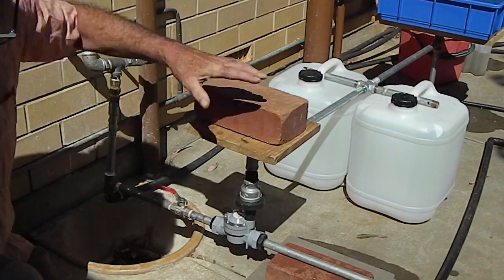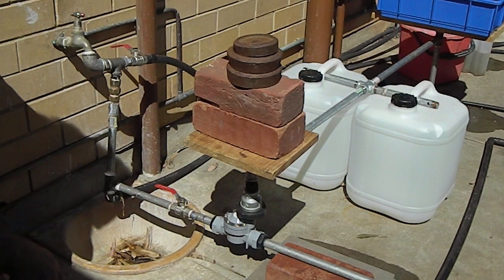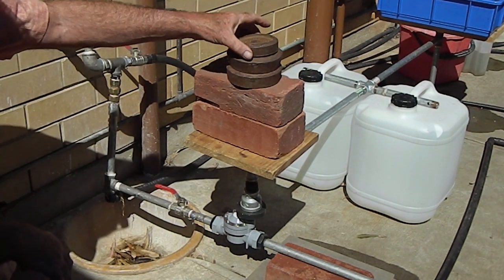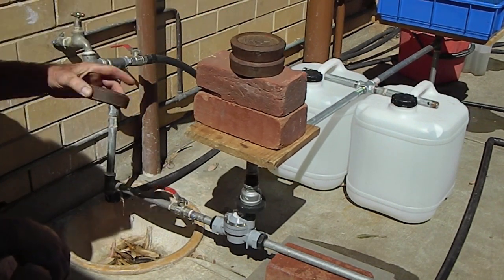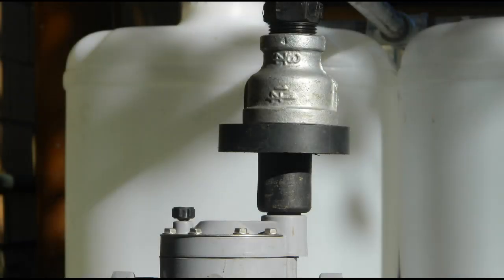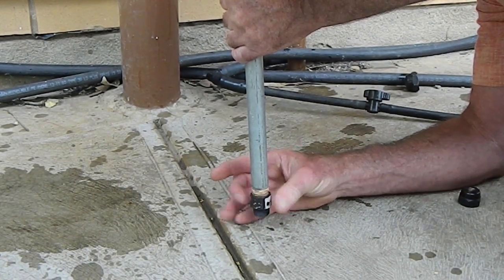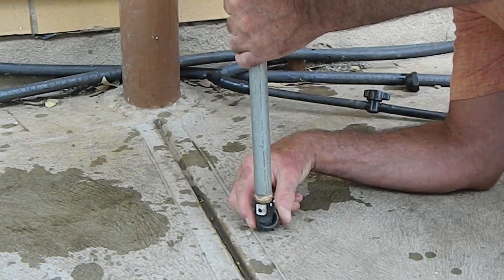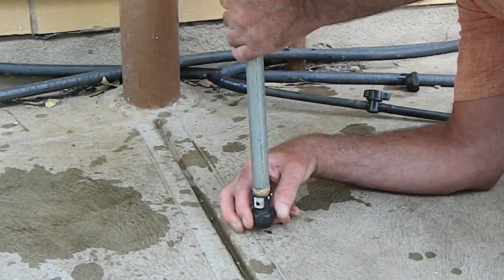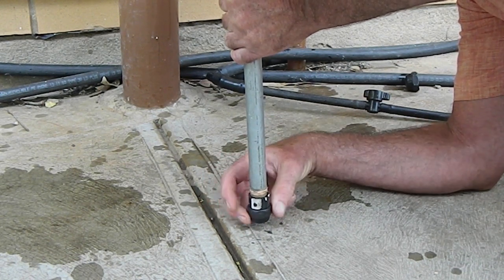Place counterweights on the small platform until the magnet assembly falls from the high position to the low position. Then progressively remove counterweights until the magnet assembly rises from the low position to the high position. When the ferrite ring magnet assembly is in the high position, the top of the solenoid should be 10mm inside the ring magnet. Attach a poly cut-off riser to the 300mm pipe to increase the length of the pipe as required. Make fine adjustments by screwing or unscrewing the ring magnet assembly, the 300mm pipe, the cut-off riser or the cap.